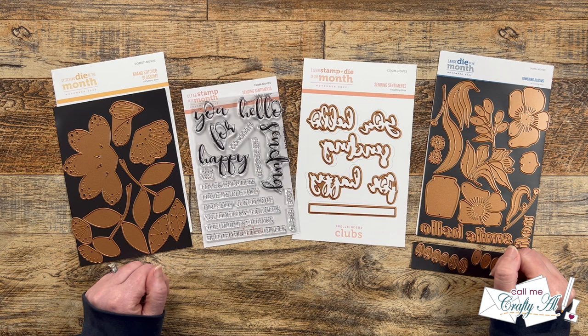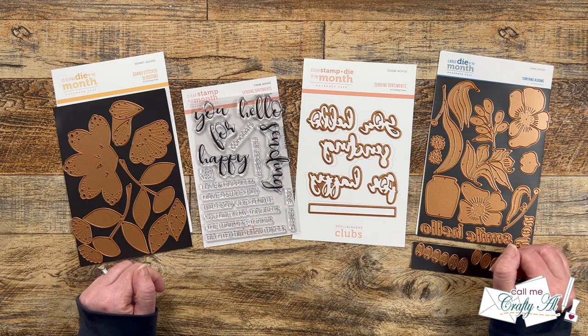Hello crafty friends, my name's Alicia but you can call me Crafty Al, and welcome to my stop on the November Spellbinders Club Kit Hop hosted by LV Handcrafted here on YouTube. I hope you'll stick around to see which clubs I received this month, find out which one I'll be using today, and see what I'm going to create.